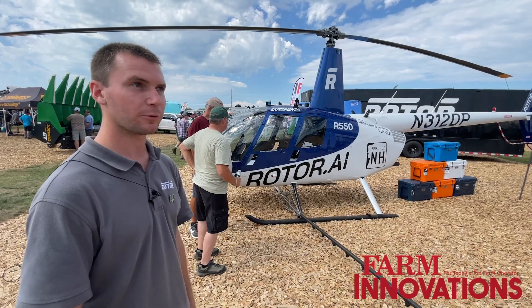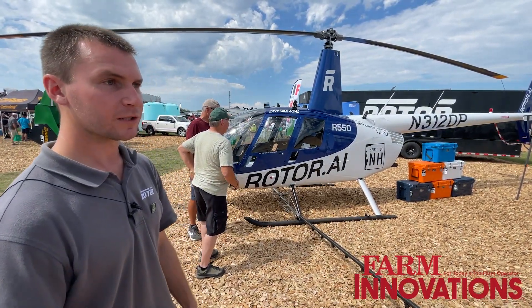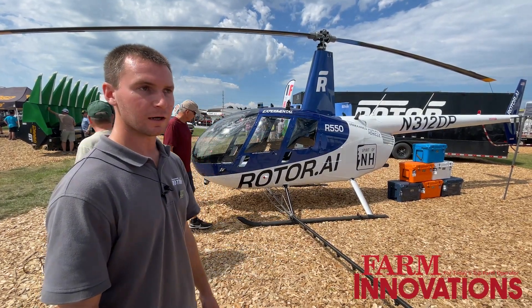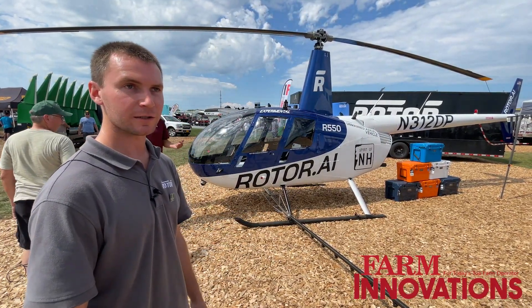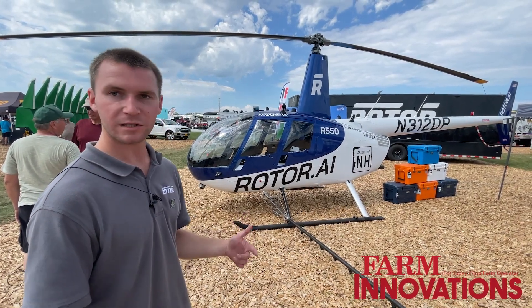We've run the program for about three and a half years and we've come a very long way. Our company has two R22 proto ships that have been confirmation platforms, and we're in production of Sprayhawks, air trucks.